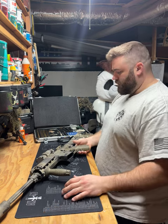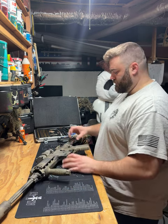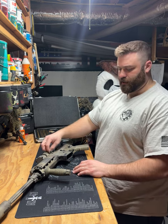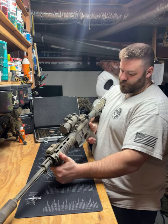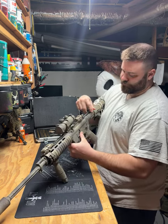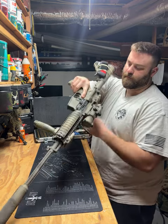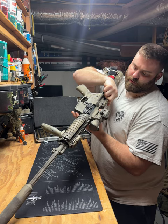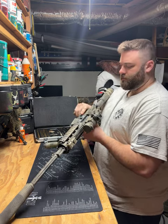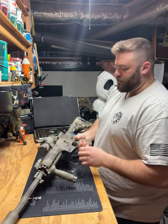For those of you unfamiliar with an AR-15 platform: this is your upper receiver, lower receiver, buffer tube, stock, optic, forward grip. This is your charging handle, safety selector switch, bolt release, and your bolt right here. You'll pull the charging handle to the rear and you can see that the bolt moves in there. And this is your forward assist.